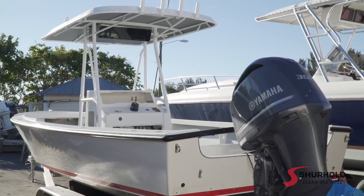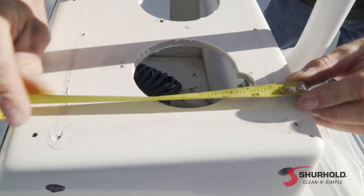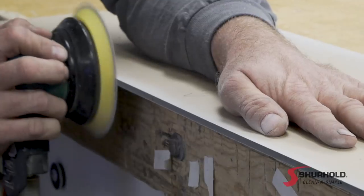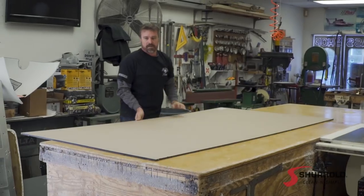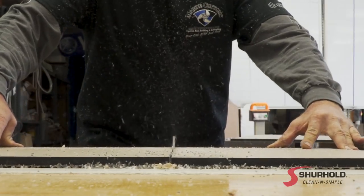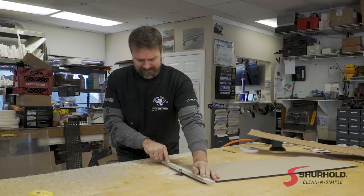They brought in this 23 Albury and we're going to make a custom dash panel for it. We started out working on the top part of the console where there were some existing holes. We didn't need to go really thick on the material so we chose quarter-inch — it will serve the purpose. We moved on to the middle section and bottom where the helm is going to go. We go with a little bit thicker material because if you're structural with your monitor and stuff, you don't want that to crack, so thicker material is a better option.